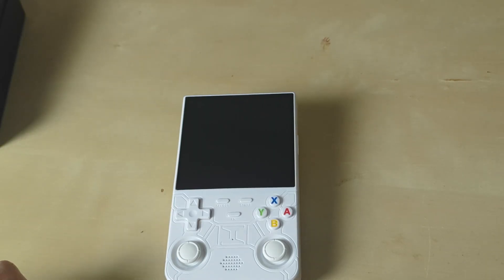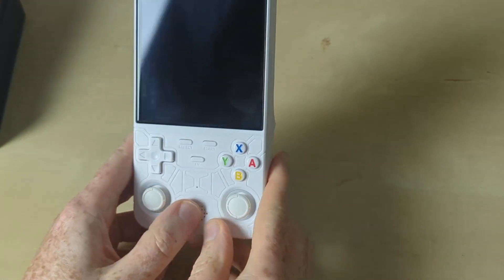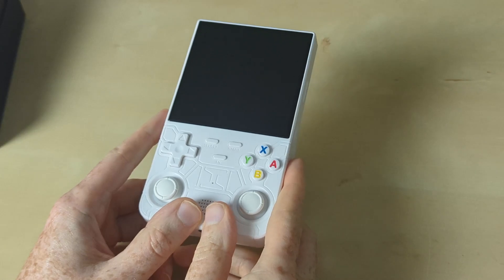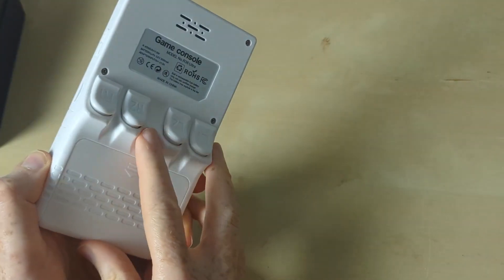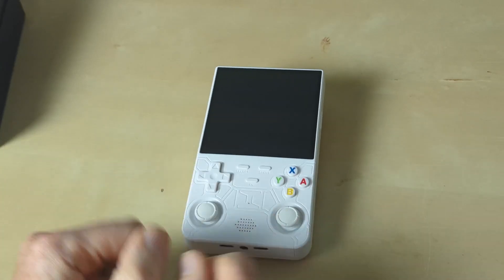Hi there guys and welcome back to Beyond the Start Button. Today I'm back with our old pal the R36 Ultra, and I've got a special video for you today because I've managed to get ArcOS running on this thing.